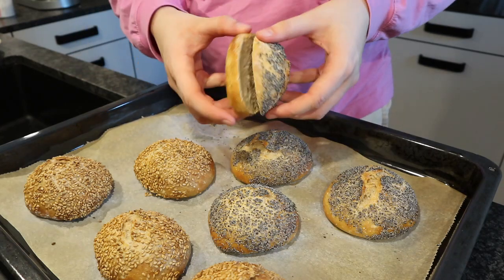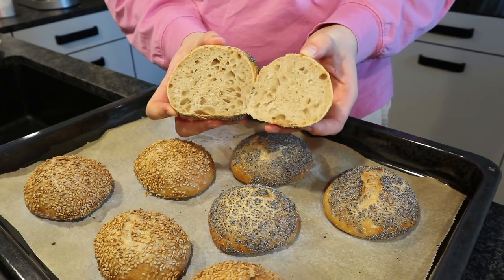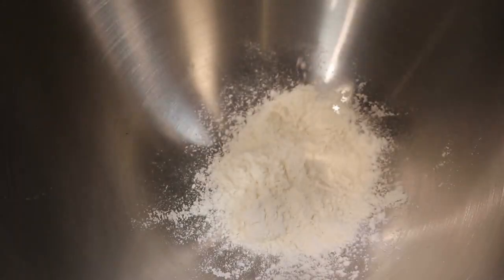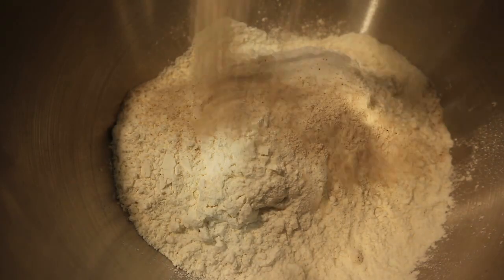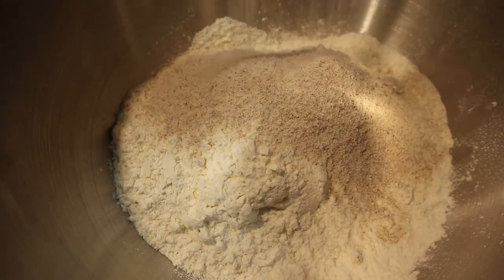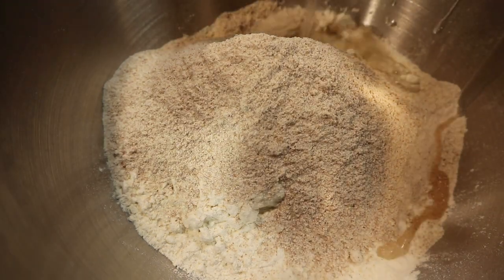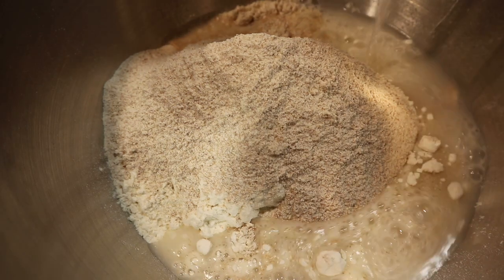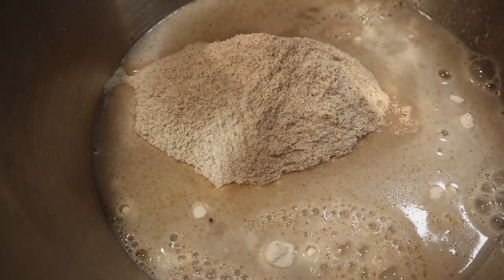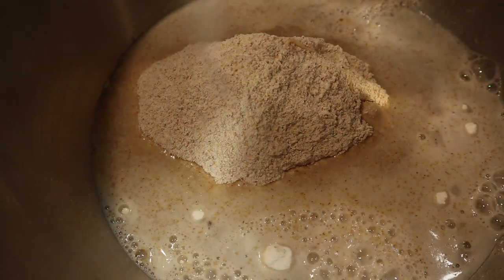Today we're going to be making these whole wheat mini breads — they taste amazing and look delicious. Start out by putting some white flour and whole wheat flour into a bowl, then add your water, your yeast, and your salt. The recipe is going to be down below. Then you want to mix it all up.